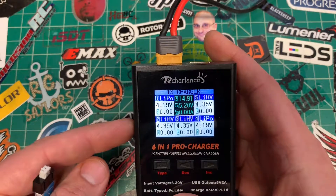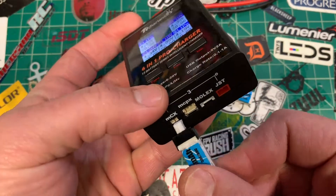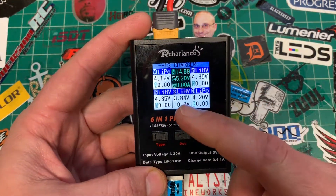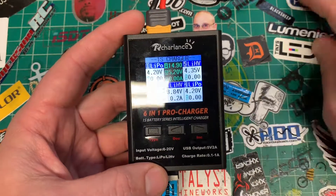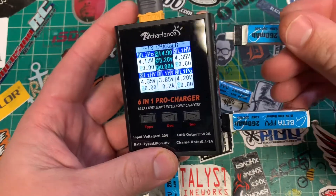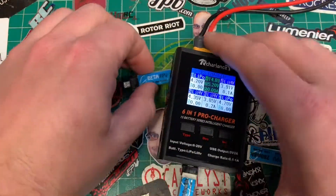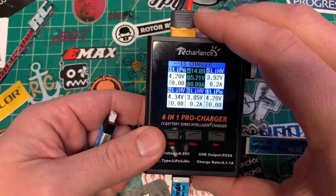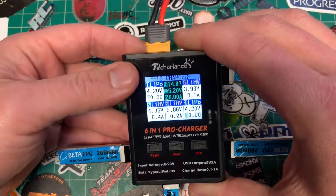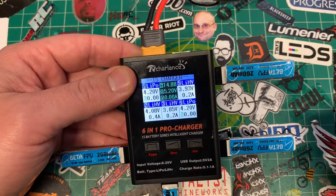Bay one is LiPo, bay two is Lithium HiVolt. Let's go to bay three and just plug it in — and now we've got some action. This guy's charging; you can see its current charge and the amps going into it. It's going to blink red while charging, and when it's done it'll turn green. The green one is either not in use or is already charged up to what you've selected.